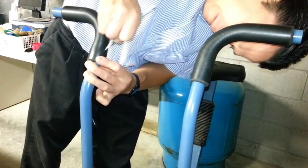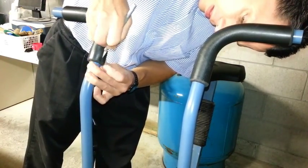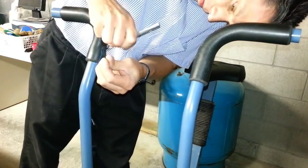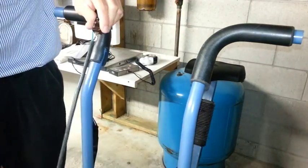We'll mount this switch up a little higher on the handle so it's easier to reach. We've got a longer piece of wire as well, which is three-conductor.